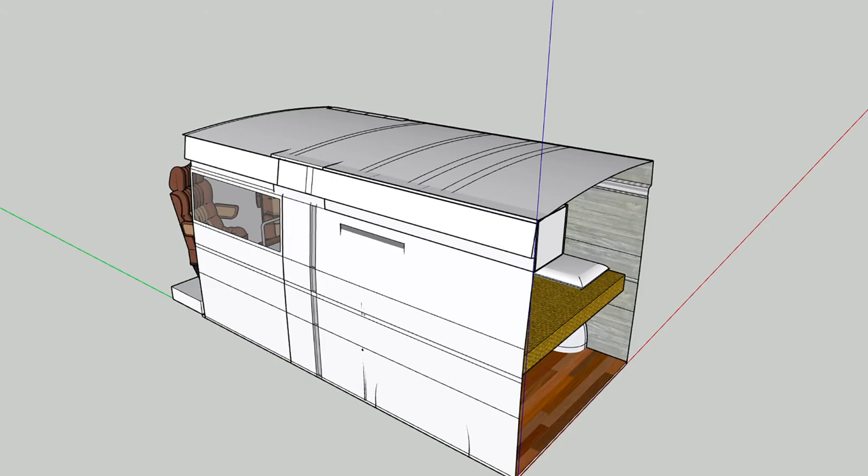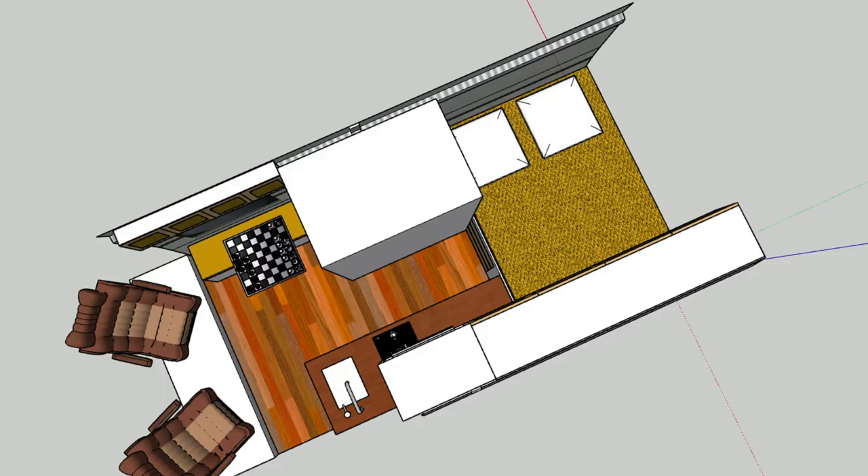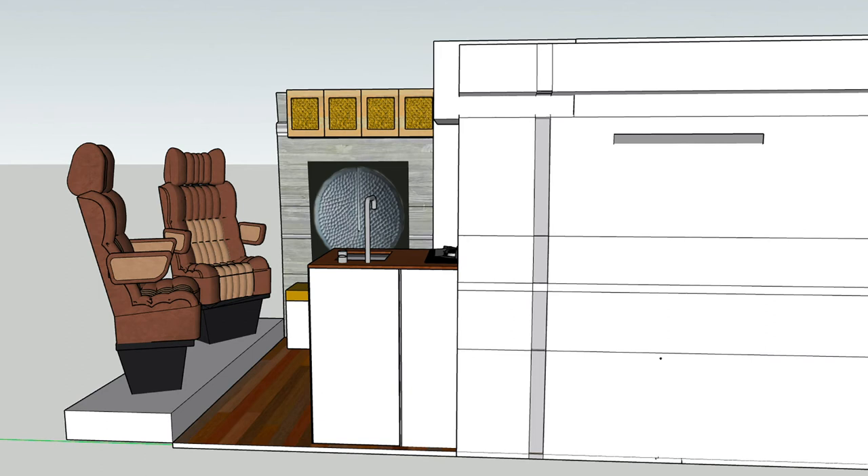Essentially there's going to be three windows — two in the back door and one in the front sliding door. Coming into the van, the two front seats may swivel around. I haven't quite decided yet whether or not I'm going to keep them fixed or let them be swivel seats.